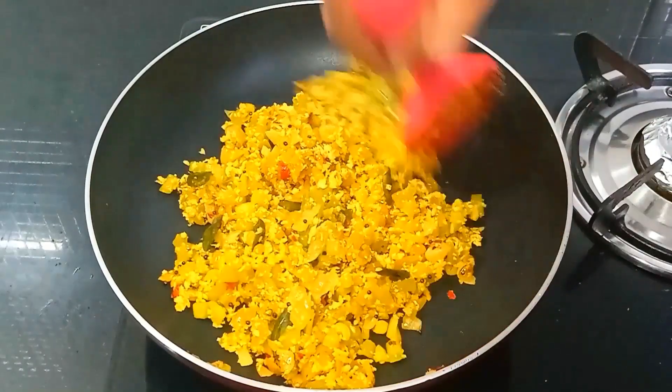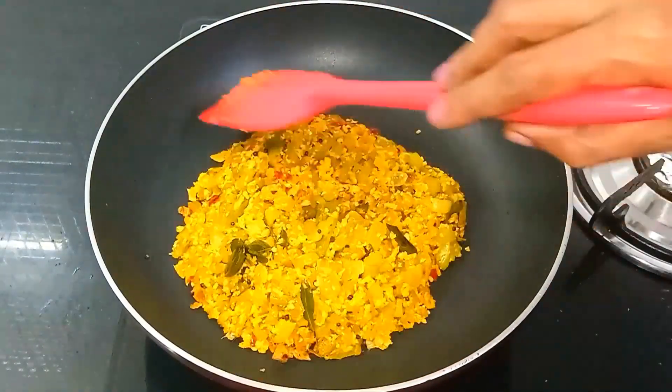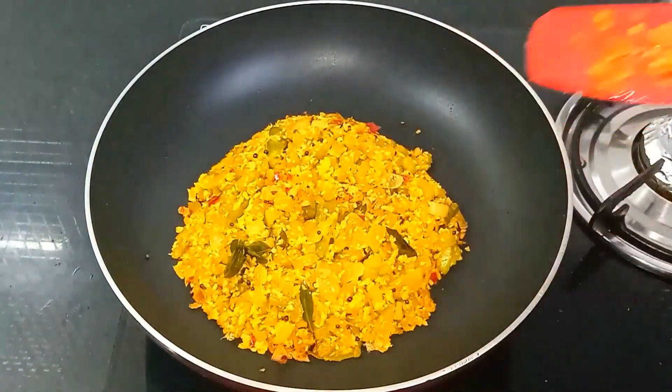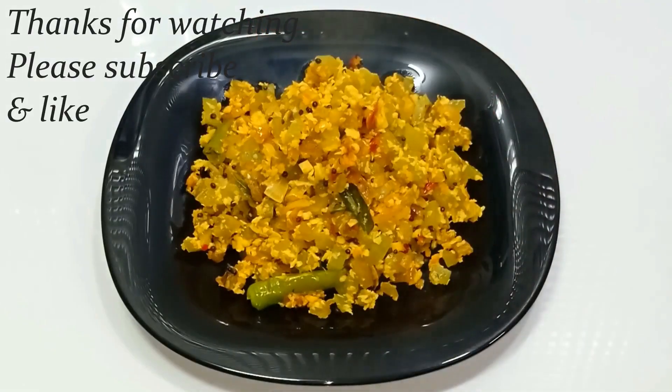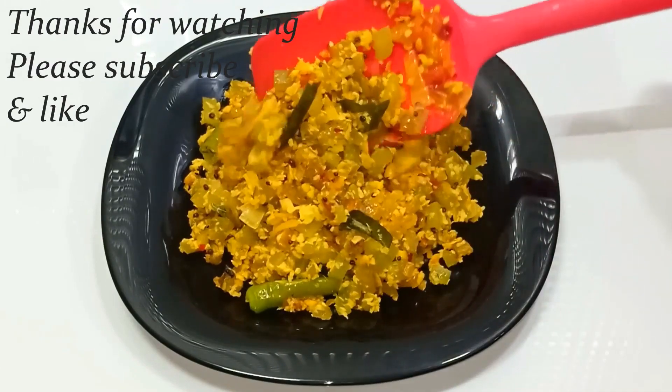The flame is off. It's ready — healthy and delicious. I hope you enjoyed this video. Please don't forget to like this video. Thank you for watching.